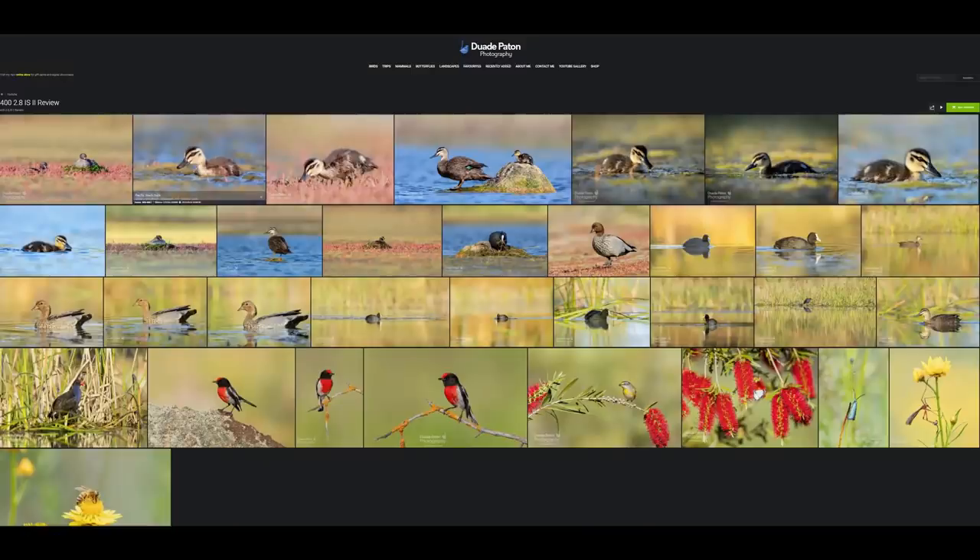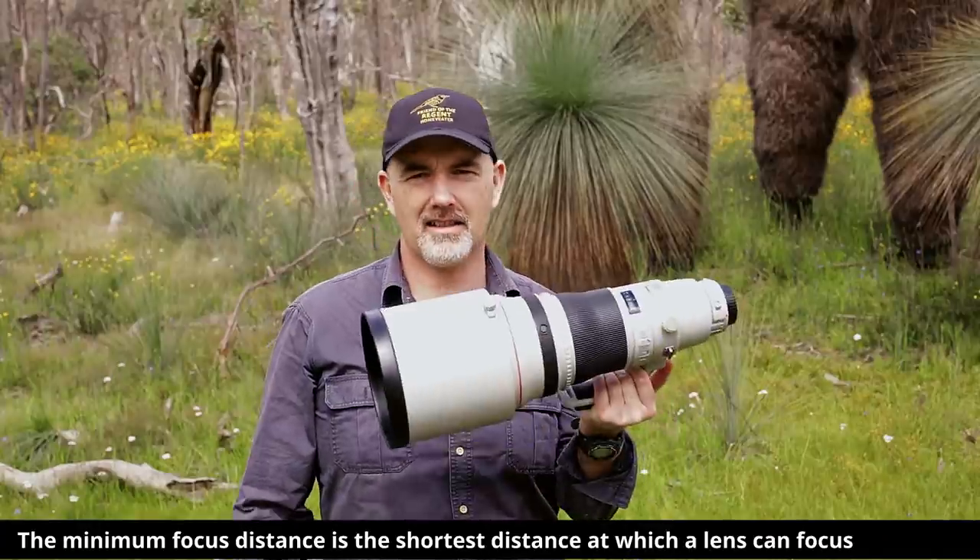I ended up taking quite a few photos and I've put them all up on my website in a gallery - I'll leave the link in the description. If you want to see all the photos I've taken, they'll be there.